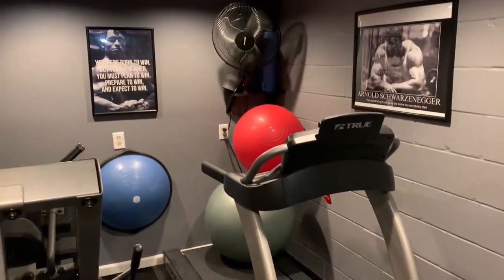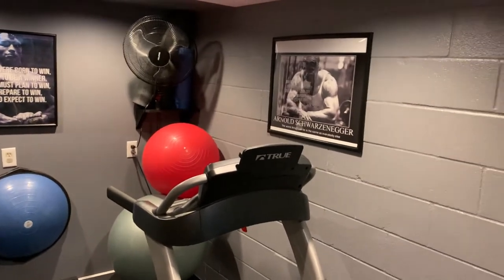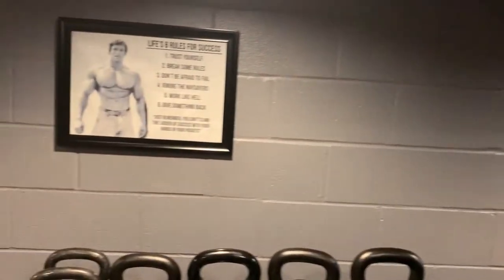If I haven't told you guys yet, my gym is Arnold themed. I'll just do a quick wrap around here and you'll see a bunch of different Arnold pictures on the wall over here — my little bit of motivation.